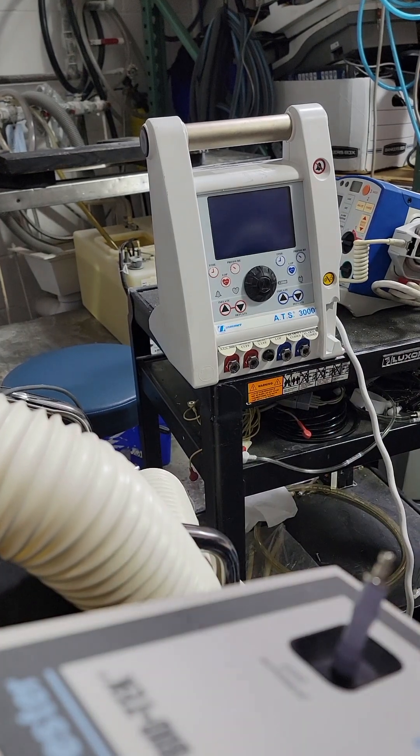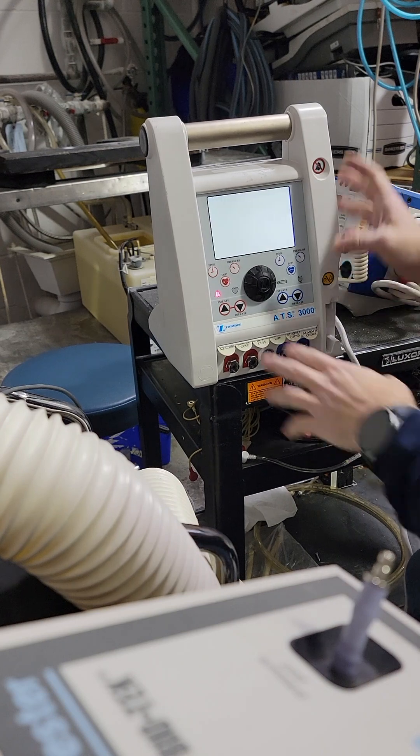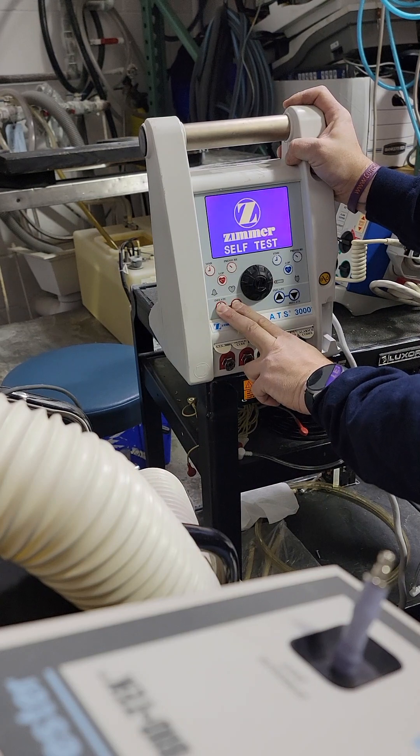Today's video is the calibration of a Zimmer ATS 3000. First step: turn it on, hold down your main or left side inflate/deflate button. You get the self-test and you should get the word 'calibration' on the screen.